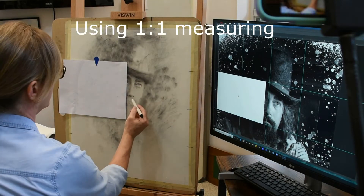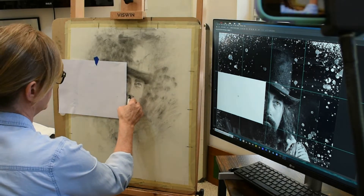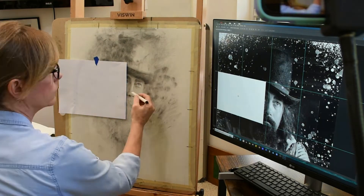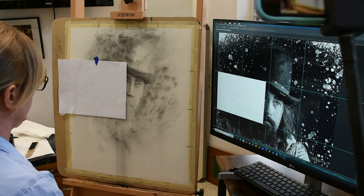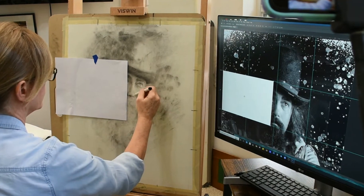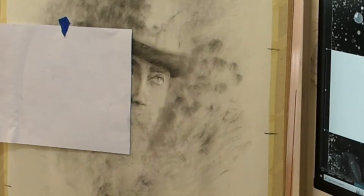You guys know I am all about some one-to-one measuring. It's just so easy when what I see on the computer screen is exactly the same size as what I'm painting or drawing. So I can use my proportion tool and do quick checks of measurements. I like to draw what I see first and then use the one-to-one measuring with the proportion tool to check that what I drew is correct, so I'm still exercising my eye.